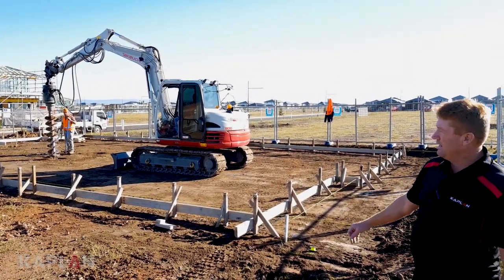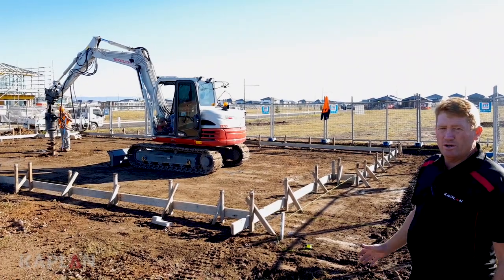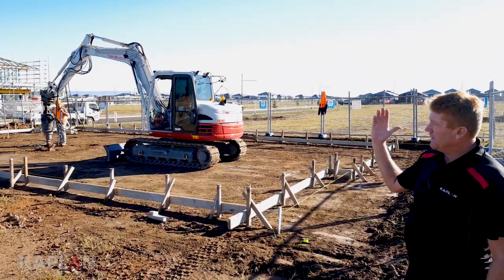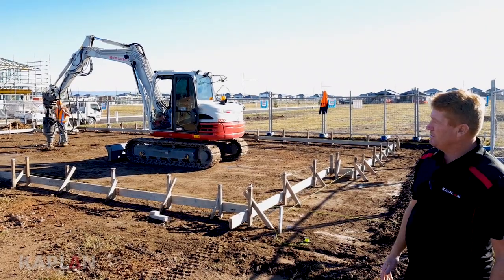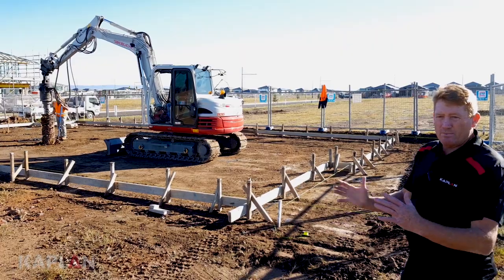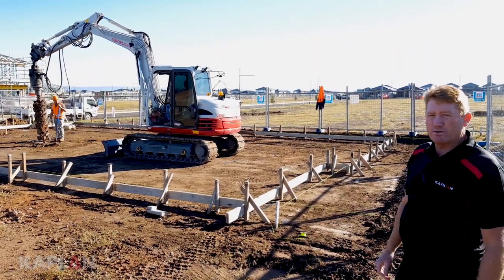Warren from Kaplan here. We are looking at the formwork at an early stage of construction. We've got all our string lines set up to get everything precisely where it needs to be, a dumpy level set up to get our heights right, and we're forming up the outside perimeter of our slab.